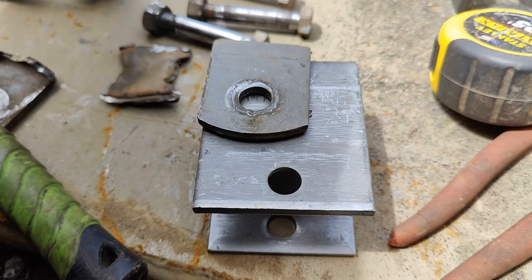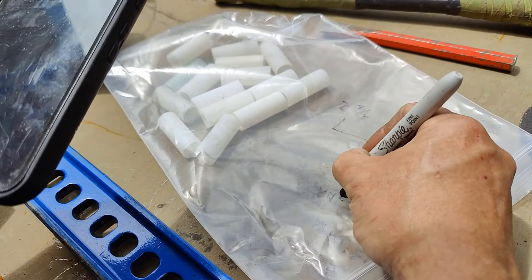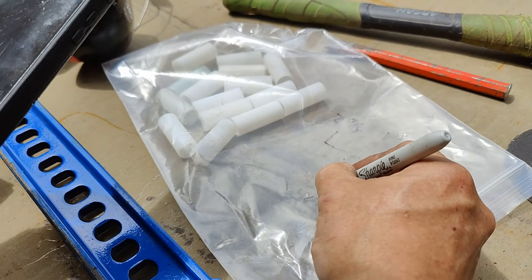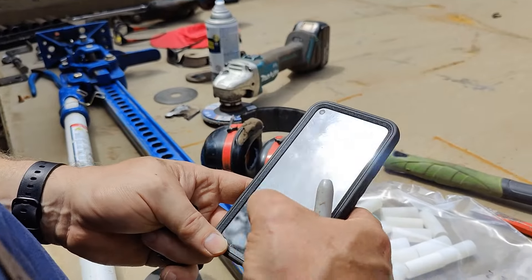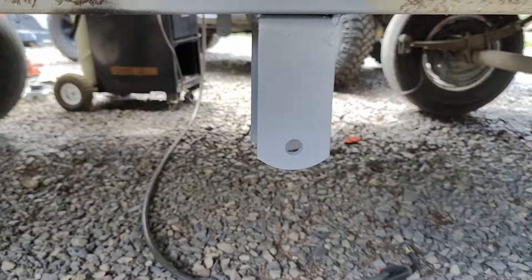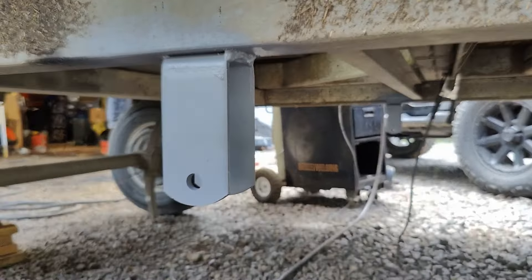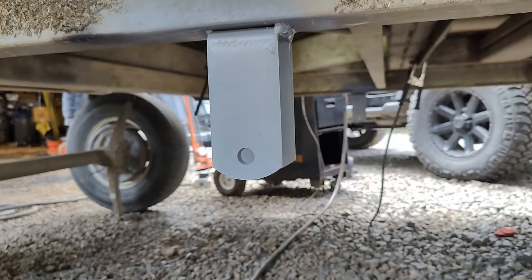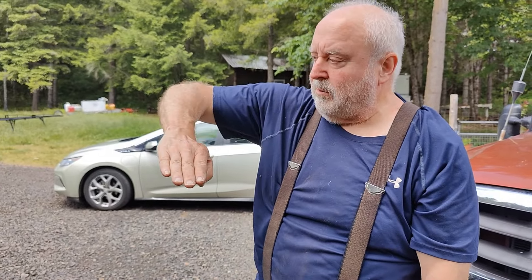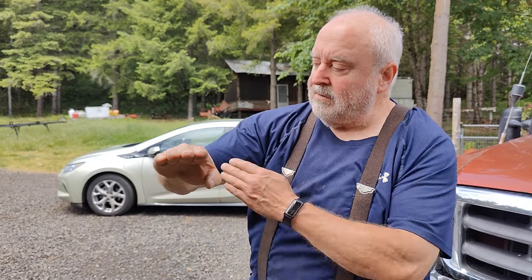The old one was 849 and 17/64ths, and the new one is 1.0. So because the spring was like this and now it is like that, it is a 1/8 inch longer throw, so the bracket can move out 1/8 inch. What we have here are the marks of the original bracket, and instead of centering it there, we're going to cheat it back an eighth.